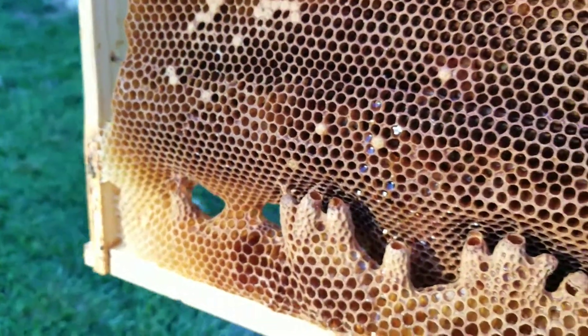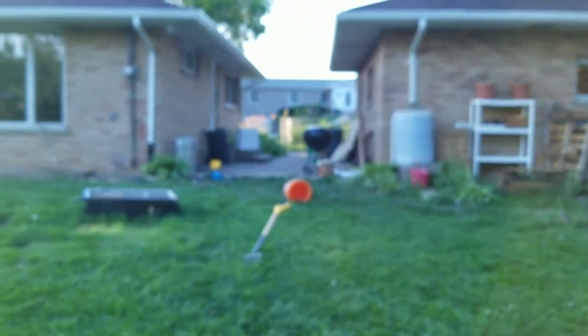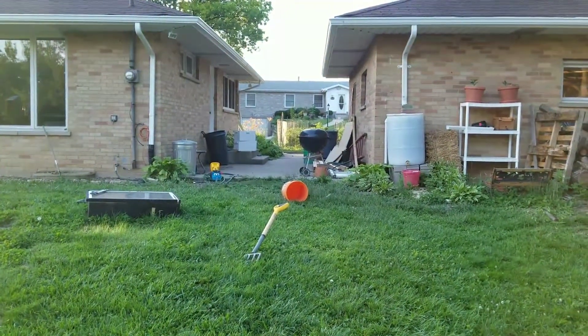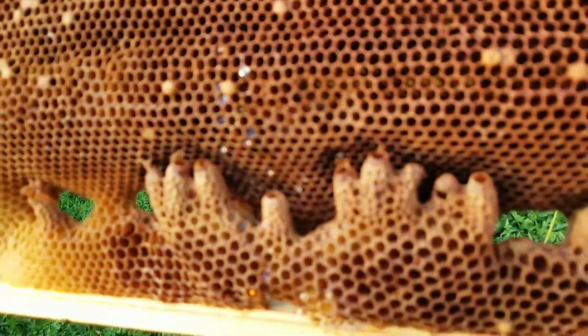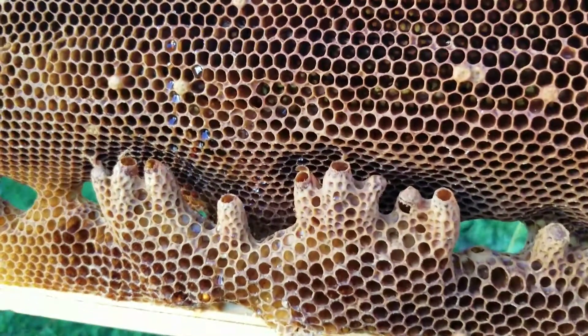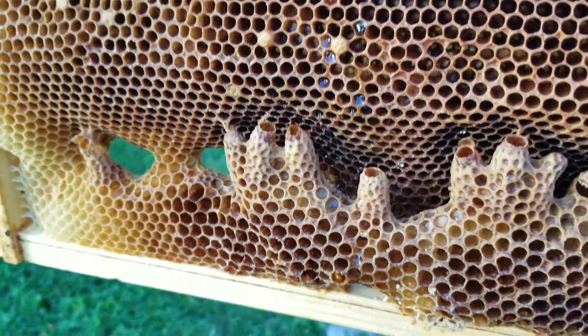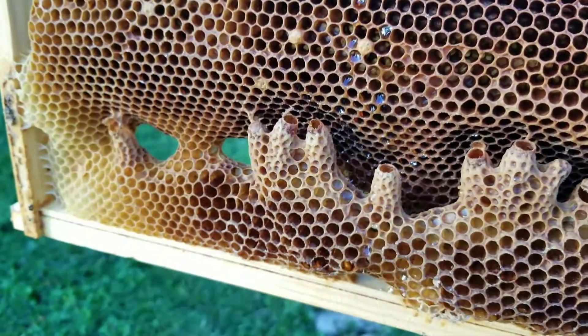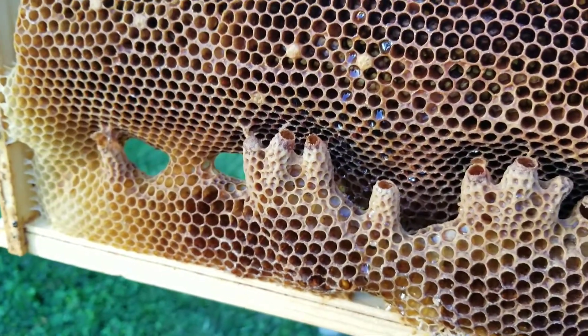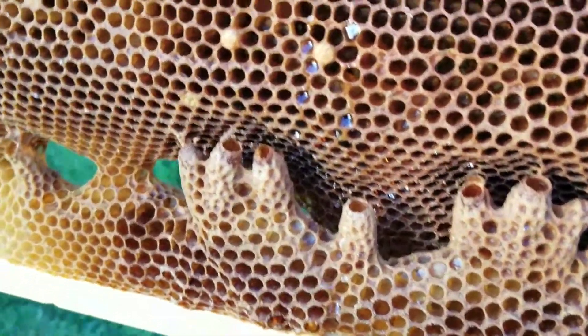I think my triple nuke split swarmed multiple, multiple times. Right now there's only a handful of bees and I was actually disassembling it. I thought all the bees had left, but upon a quick inspection I actually found a queen in the hive, along with a small handful of bees and a small laying pattern. So probably in the future I'll add some nurse bees to that hive.